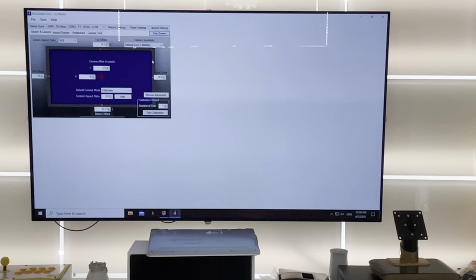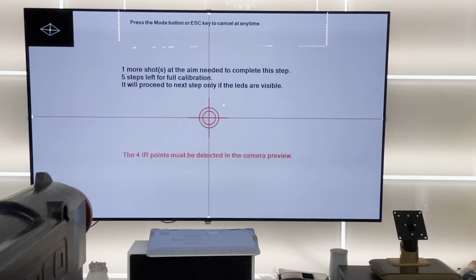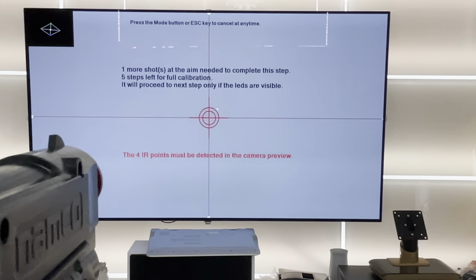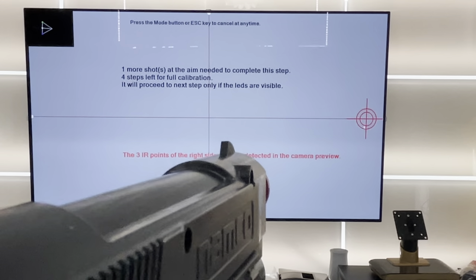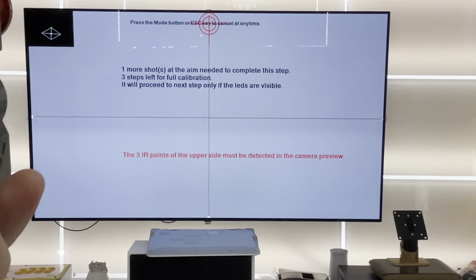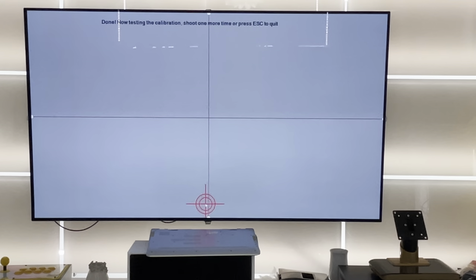I'm going to change my default sensitivity to higher since I have a bigger screen here. There we go — now I can see all my LEDs properly. Just point to all five points: one, two, three, four, five points.